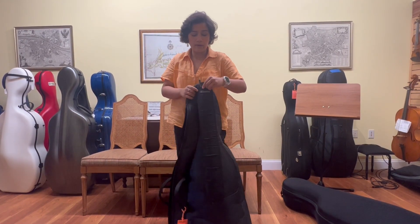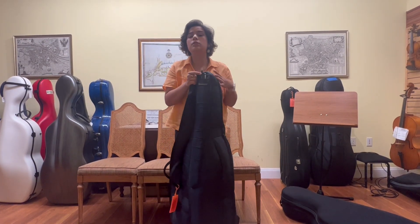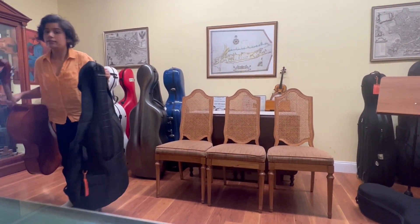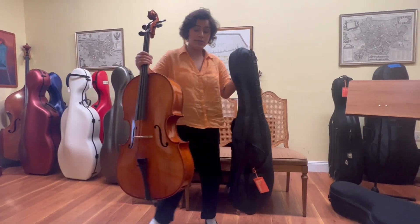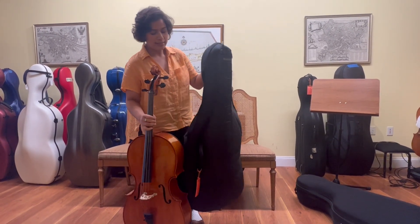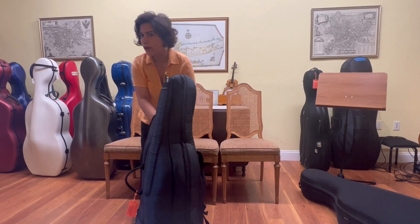Now I just slide my bow into this compartment right here frog side up, which makes it easier to take out. Now I have my cello which I always hold by the neck of the instrument so I don't drop it, and I take my soft case and I just ever so carefully drape it over.